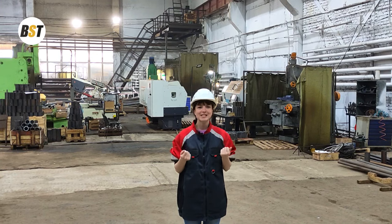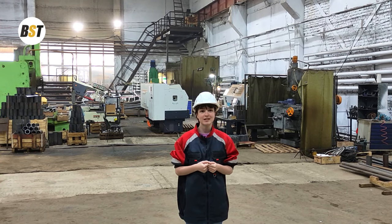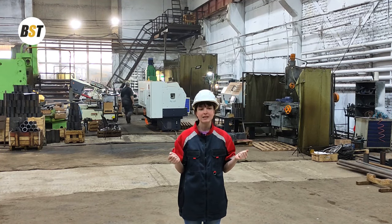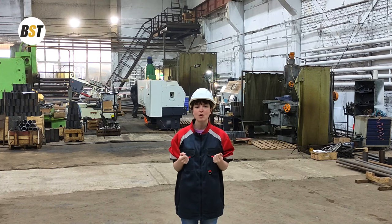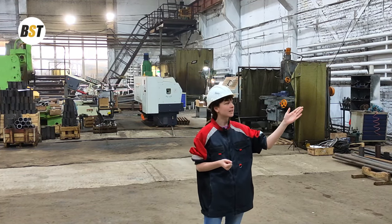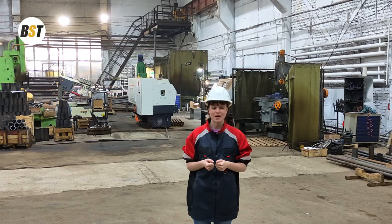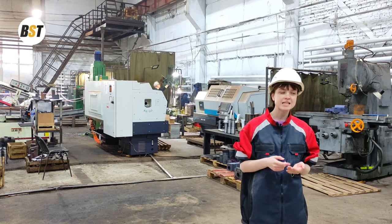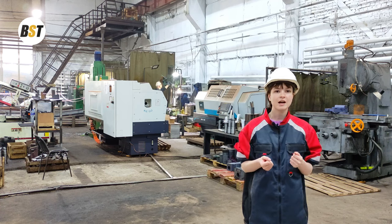Hello everyone, it's Kristina here. I'm a sales engineer at BST Company and you are watching the BST YouTube channel. We are located at the BST factory metal working workshop, and over there we have our final assembly workshop as well. You've seen our drilling rigs, their testing, dispatches — however today let me show you where it all starts.